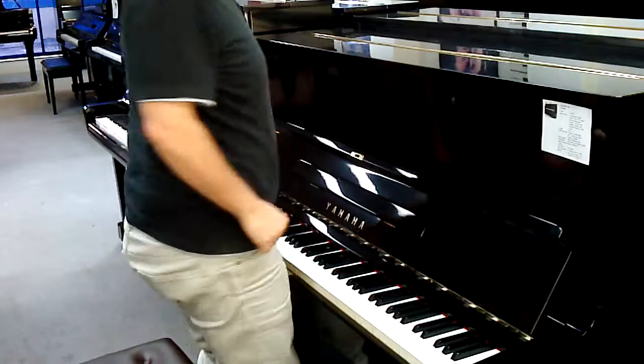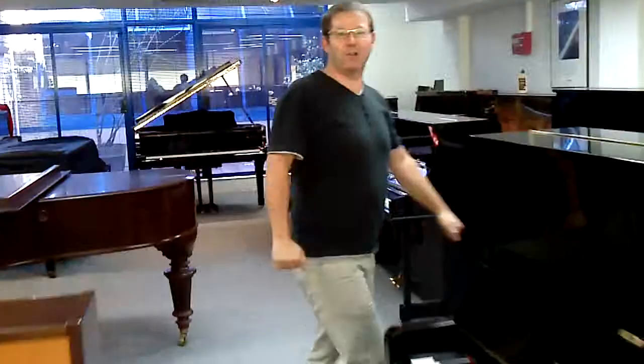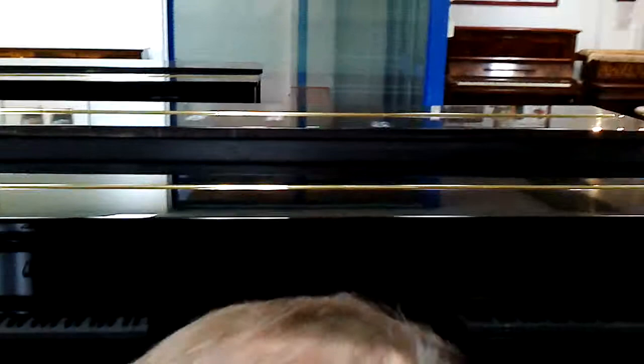Moving on from there, we're going to go over to the U2. Just follow me this way. And Noeline's on the camera, by the way — she's lovely. And now the U2. You can see it's slightly bigger, not quite as big as the U3. Let me play this one for you. It's a little bit brighter sound.